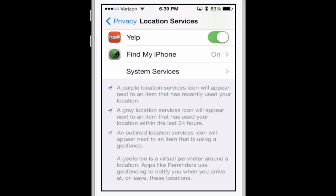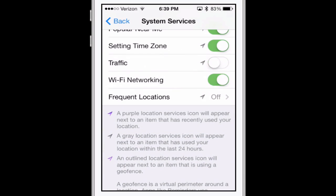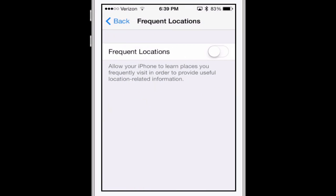Scroll to the very bottom and you'll see System Services — go right into that. There are three I recommend turning off: Diagnostics and Usage, Location-Based iAds, and if you don't live in a city you can turn off Traffic (if you do, you may want to keep that). The other big one is at the very bottom where it says Frequent Locations — make sure you go into that one, it's a big one, and turn it off.